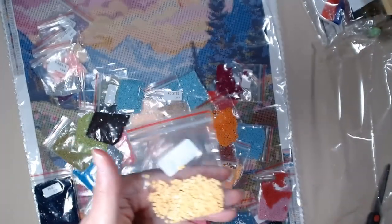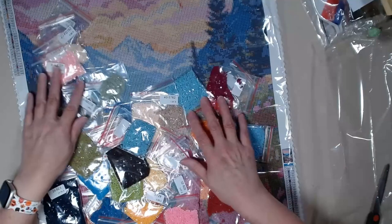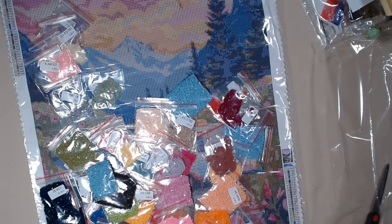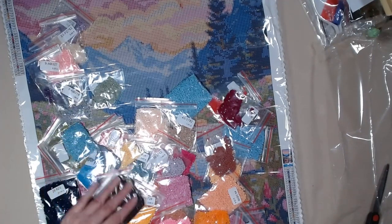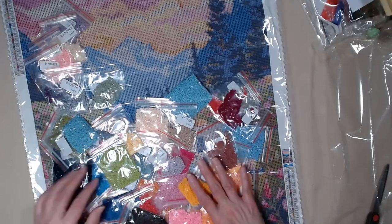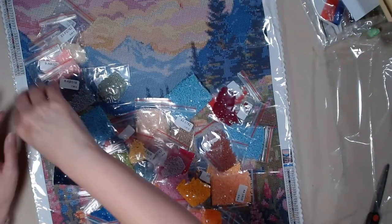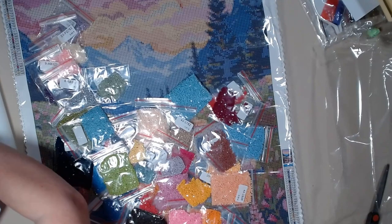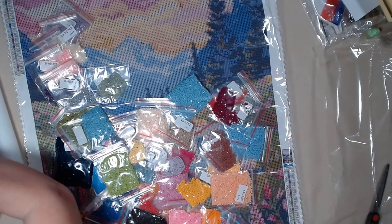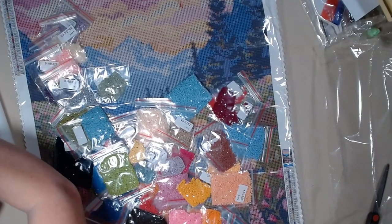Have you guys tried a Fallon canvas before? If you have, put it in the comments and let me know which one you've tried. My email is in there — you can send me a picture of which one you've done. I want to see your end product. Let me see if I can get the names real quick.